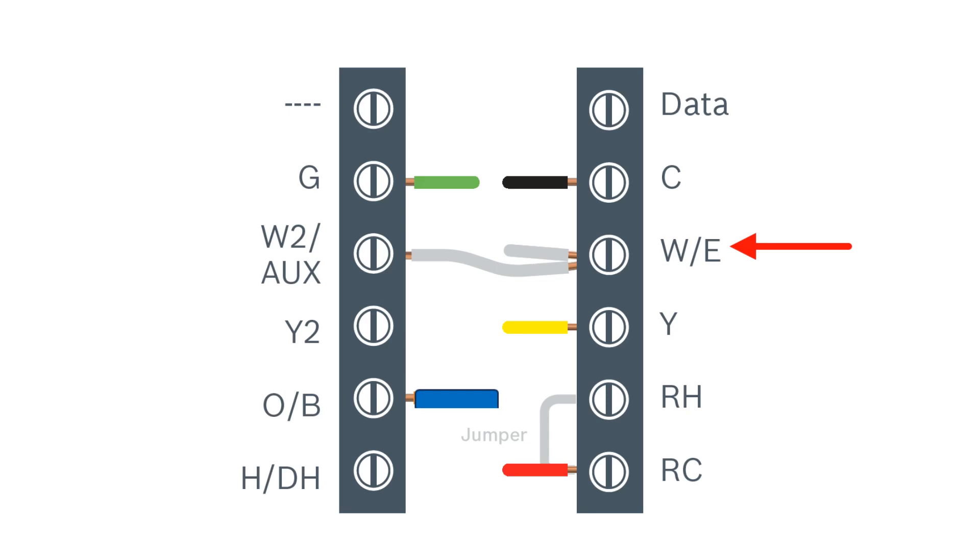At this time, we would run a jumper from E to W2/auxiliary so we'd be able to make the switch to emergency backup and solely run on electric strip heat if desired. After, we would make our Y connections which would enable the compressor in cooling or heating mode.